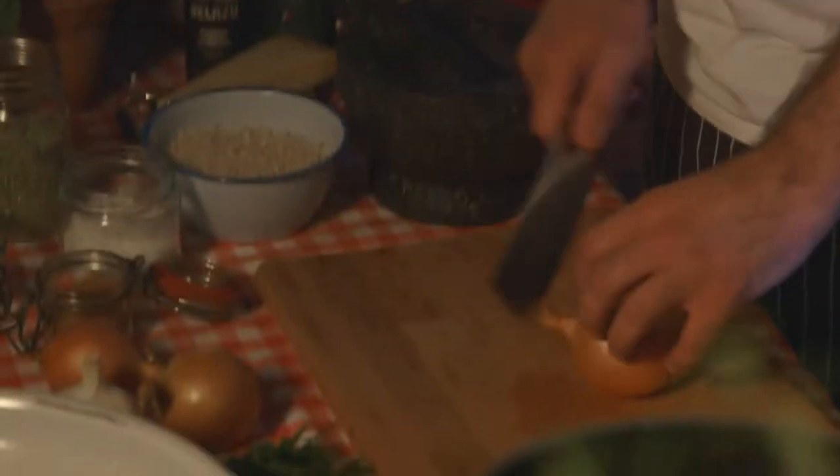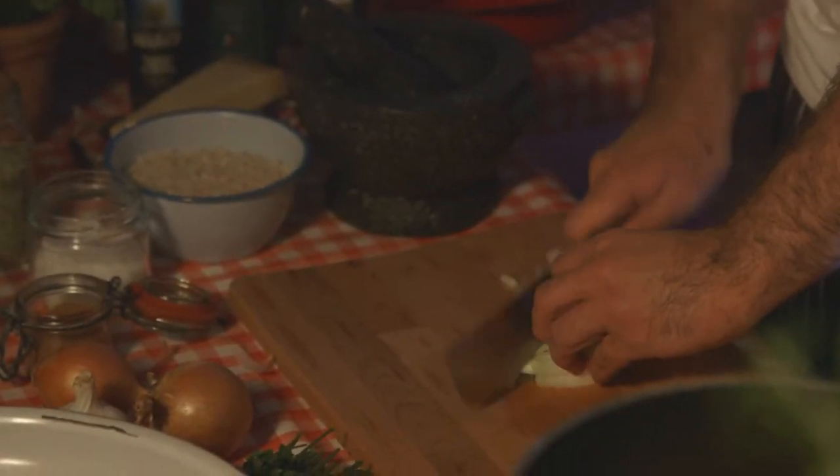We're going to add just a few simple ingredients. We'll start with the onion. The most important bit about this onion is, because we're not cooking it down, is to get it really fine, really fine diced.